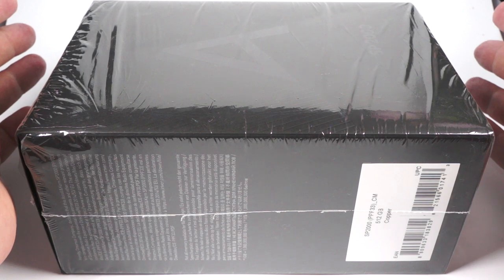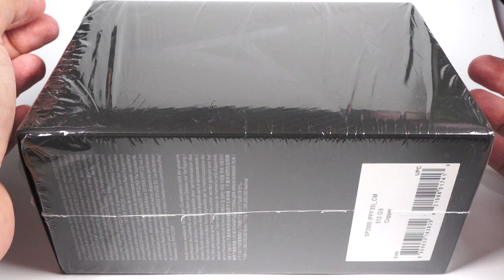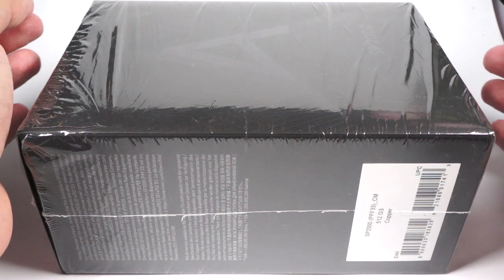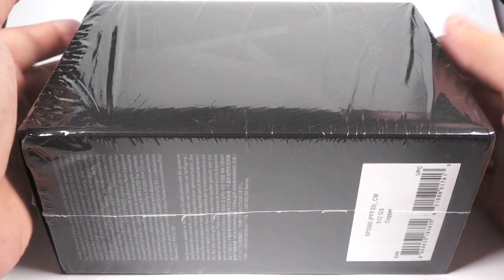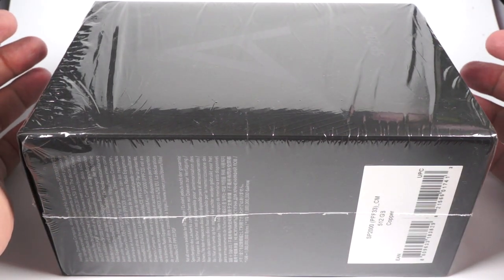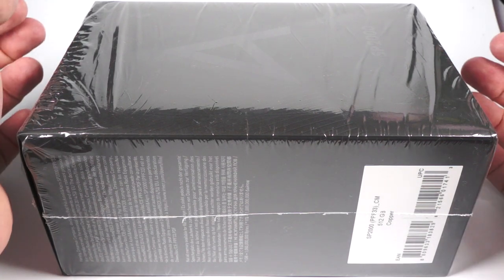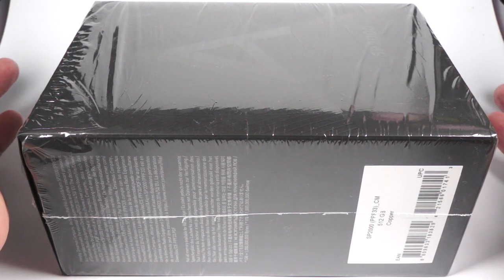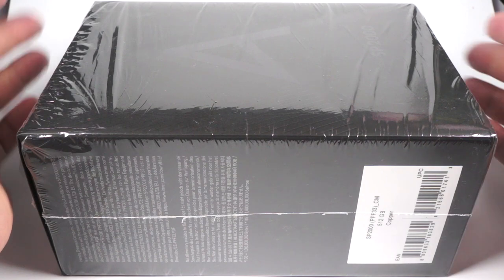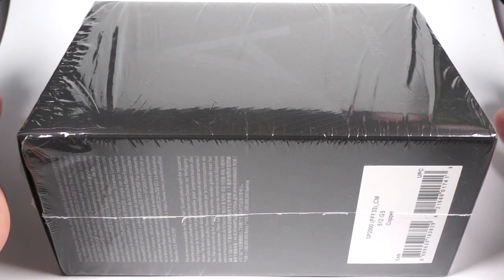I could make this review pretty short — just say 'go see my last year's review of Ultima' and then describe the differences in a few words. But that would be a dull way to make reviews, and I don't have any other plans for this evening anyway. So I'll try to make this review as detailed as possible, with timestamps in the description so you can jump to the necessary part. Price is still $3,500.